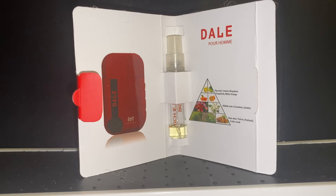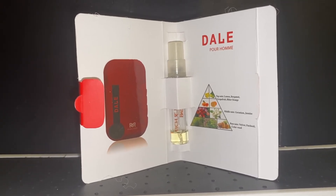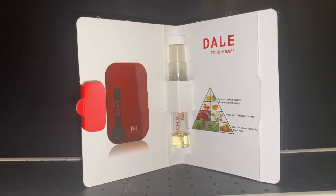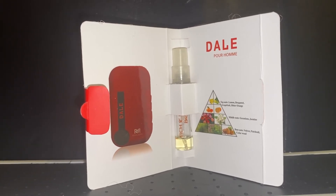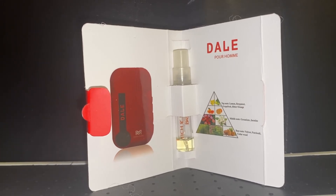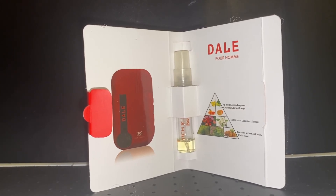All these note combinations sound familiar, and if they do, you wouldn't be wrong. This is a Bleu de Chanel interpretation. Now I understand why I really don't like Bleu de Chanel as much as maybe I should. I believe it's the grapefruit-pepper combo that kind of just doesn't sit well with me. I love grapefruit, and I love pepper, but together, it's just not a nice scent for me.